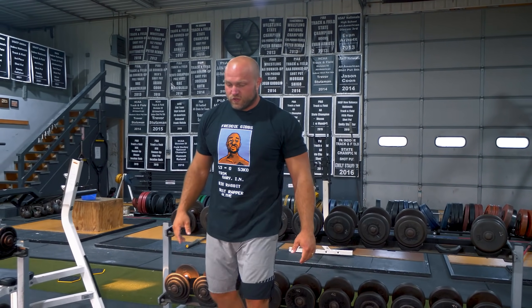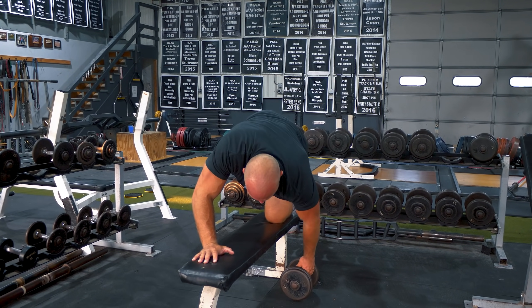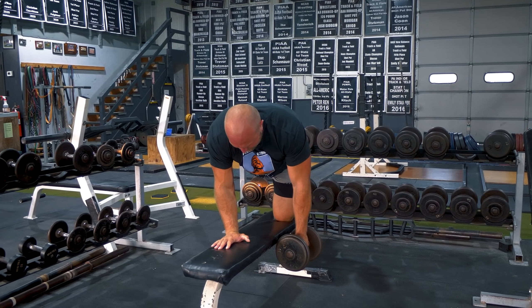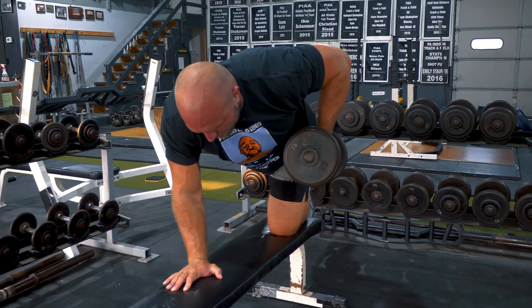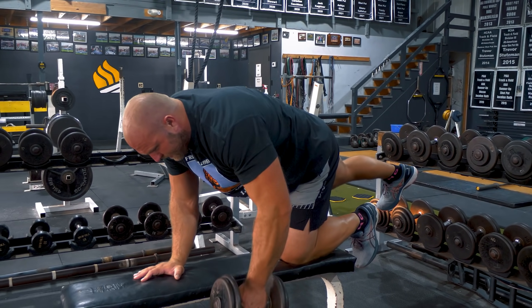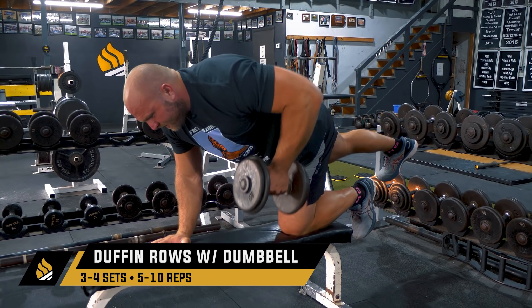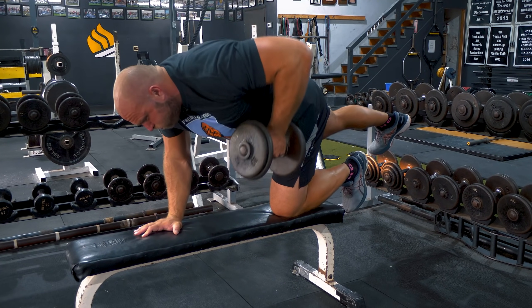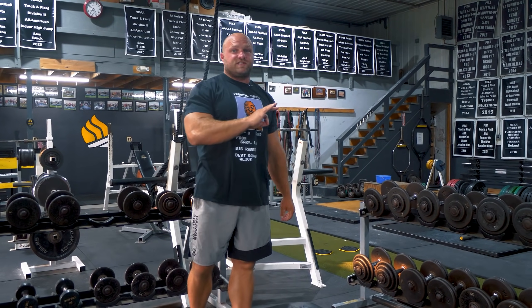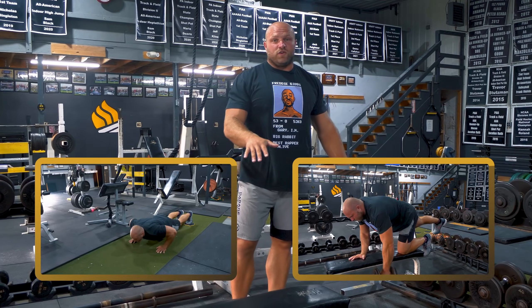We're going to superset those with the Duffin Row. If I'm rowing with my left arm, I want my left knee on the bench and my back leg locked out. Dorsiflex both ankles, lock out that right knee, and row. This is really good for trunk control and being more dynamic. I'd recommend three sets of 12 on each side for the Duffin Row, using a slight pyramid going up or coming down in load.